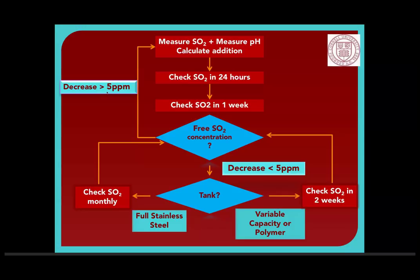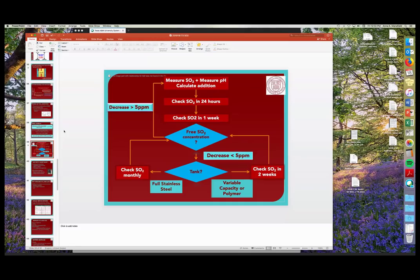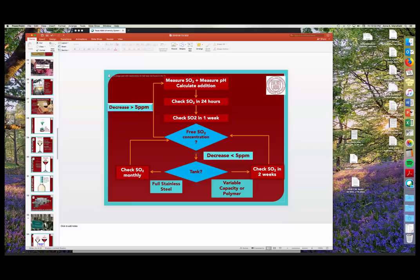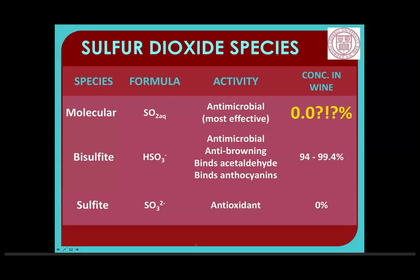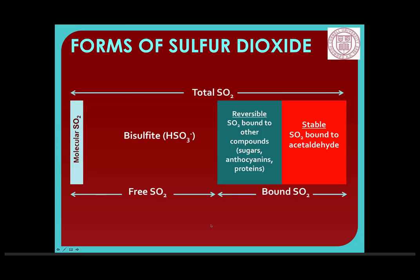Question about the analysis flow: at any time you check and you've seen a decrease of more than 5 parts per million in two weeks or a month depending on what tank you have, keep an eye on it and start measuring weekly. When you've dropped 15 to 20 parts per million, that's when you actually go back and make the addition.